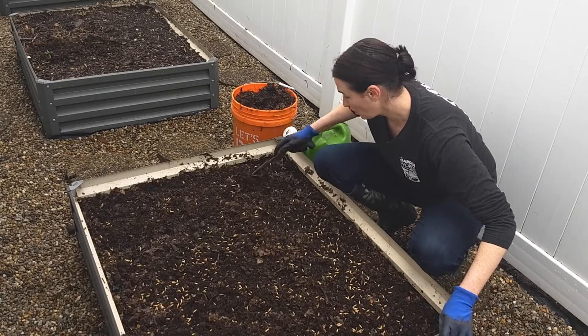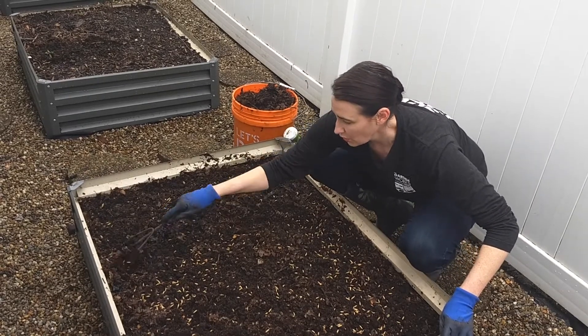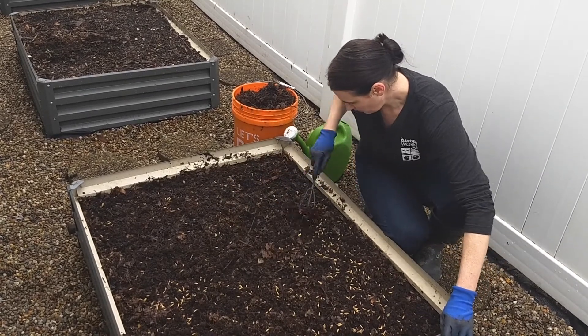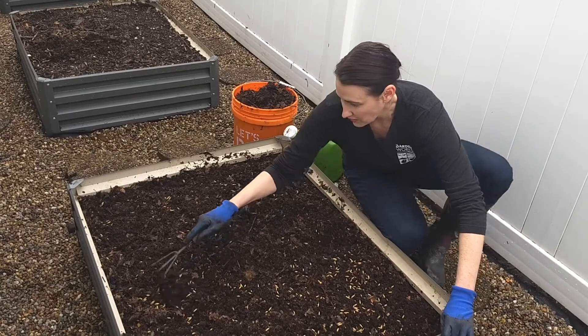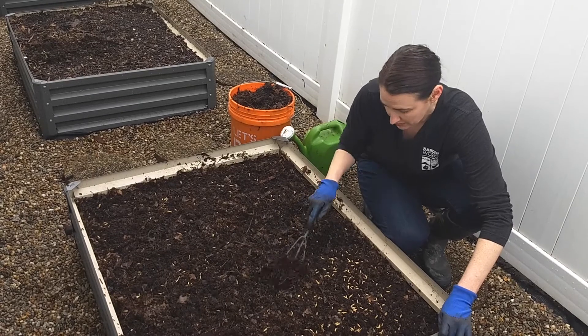Now, if I were to use a straight hose without a nozzle, the seeds would go all over the place. So that's where we're going to use a watering can with a rose nozzle to gently water the soil.